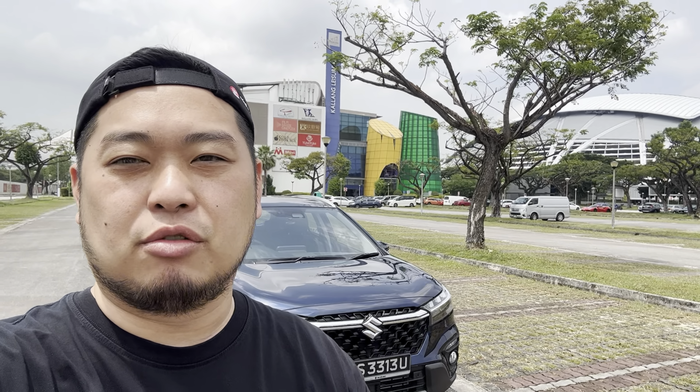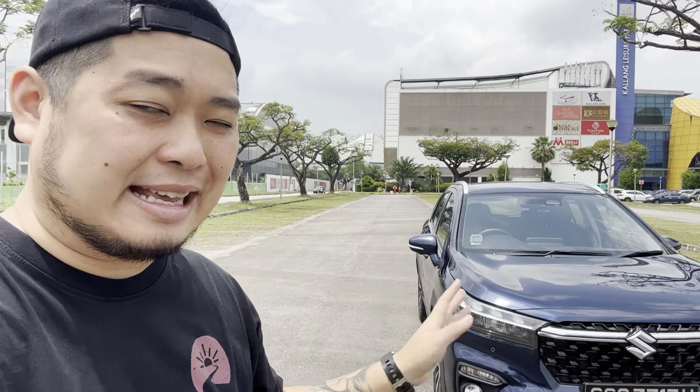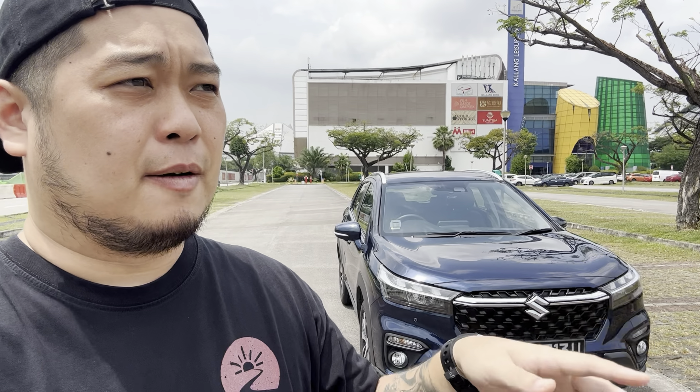Hi guys, welcome to another Road Pilgrim car review. Today we've got something different — we're taking a break from the last three luxury SUVs we've reviewed and going to review a more budget-friendly SUV or crossover. Today behind me we have the Suzuki S-Cross, which is Suzuki's crossover model available in Singapore.